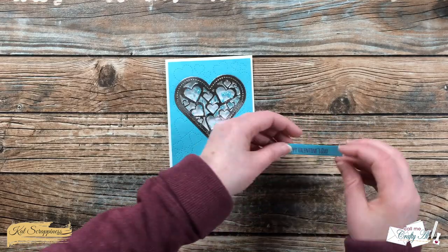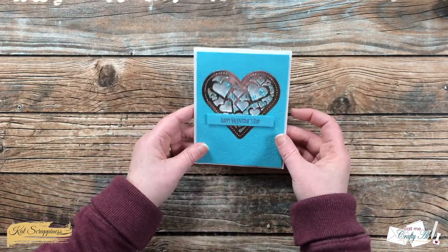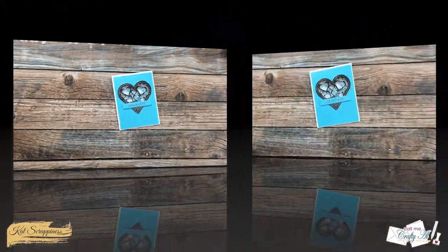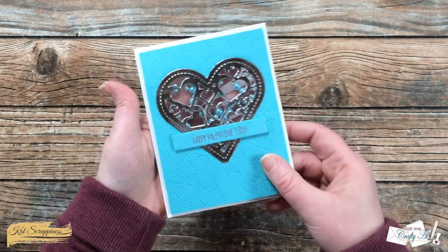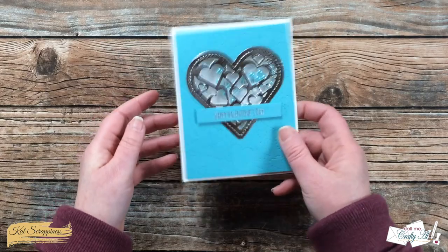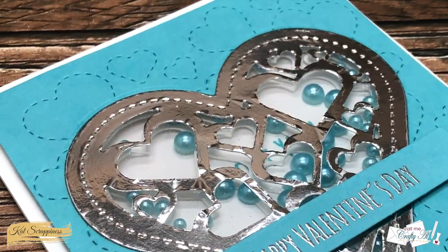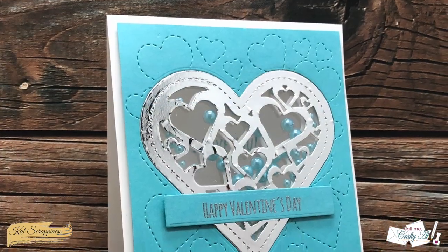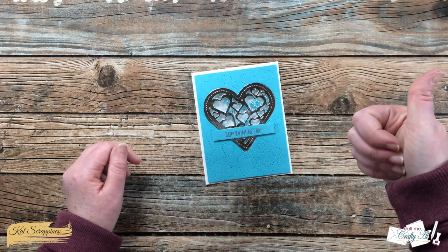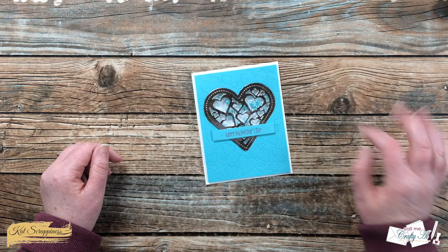To finish off the card I added some foam adhesive to the back of the Happy Valentine's Day strip and placed that on the card front. Here are a few looks at the finished card. I hope you enjoyed seeing how I put together today's card — if you did, as always a thumbs up is appreciated. Until the next video, I hope you're all having a crafty day, bye bye!